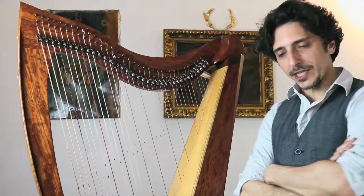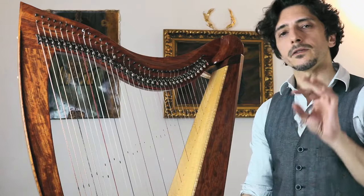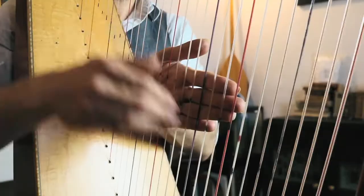The Tango music collection for the Celtic harp has eight original scores. Four of the scores are presented in a double way — a full score and a score for beginners or intermediates.